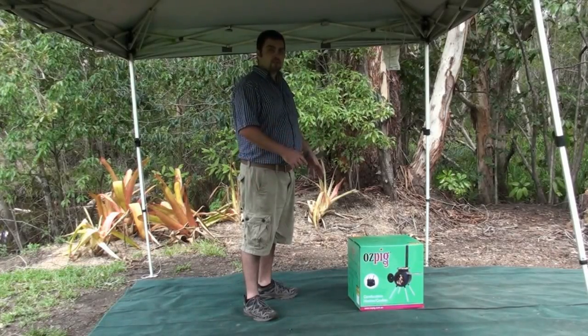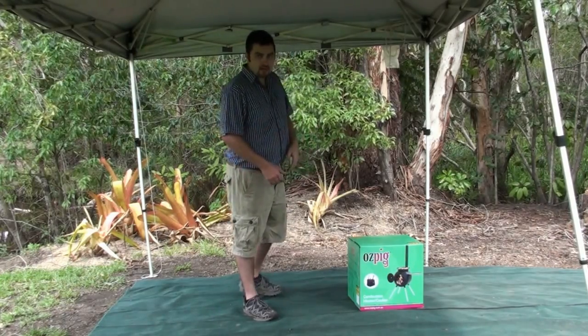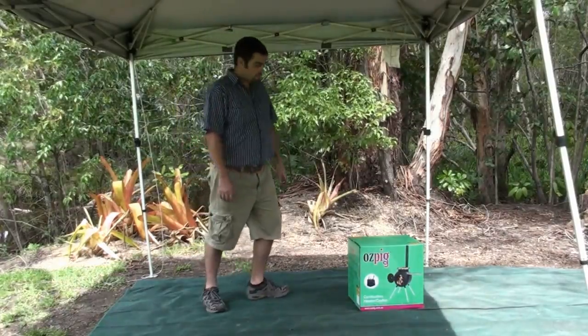Alright guys, we're going to do a bit of a demonstration of how to unpack your Ozpig and set it up for you. So first I'll take the pig out, pull all the parts out, put them on the floor and show you what they all are. Then I'm going to assemble it all for you.